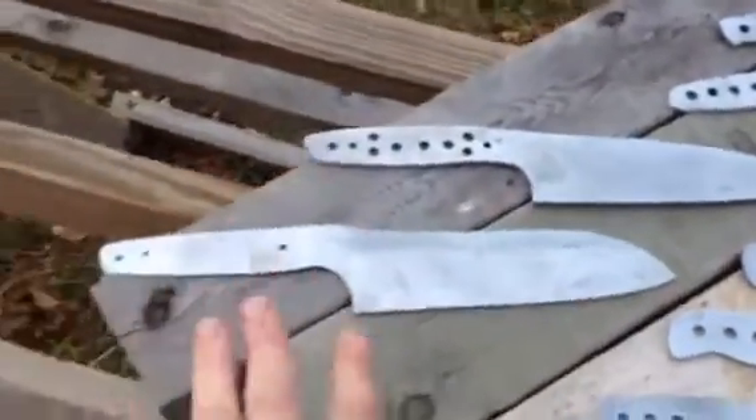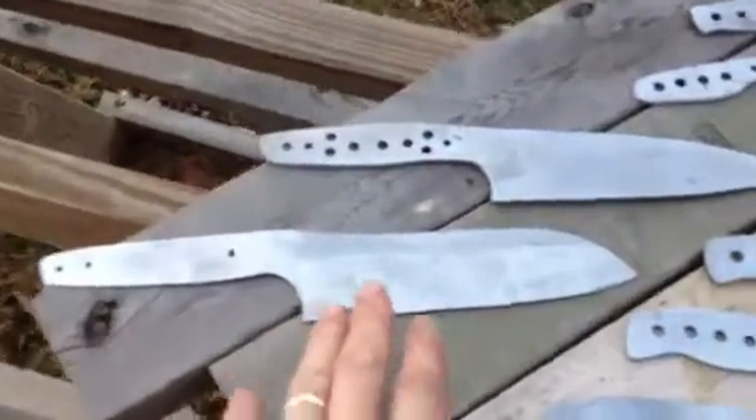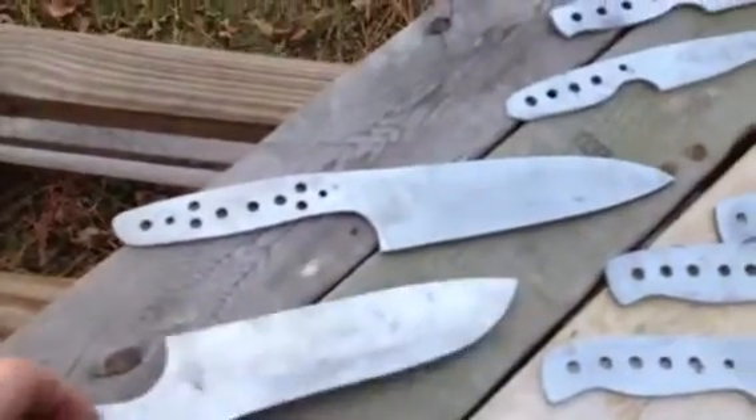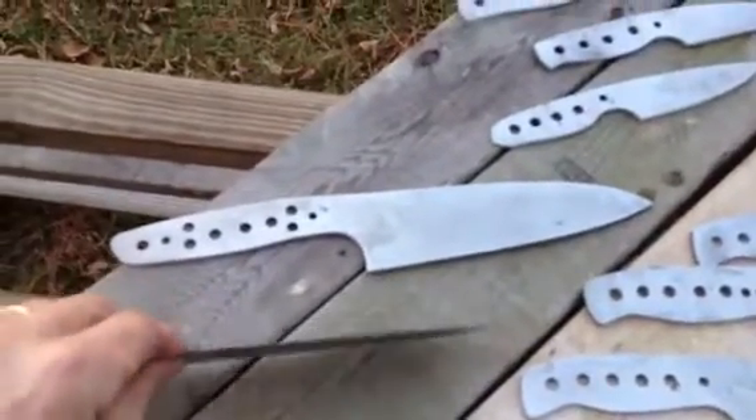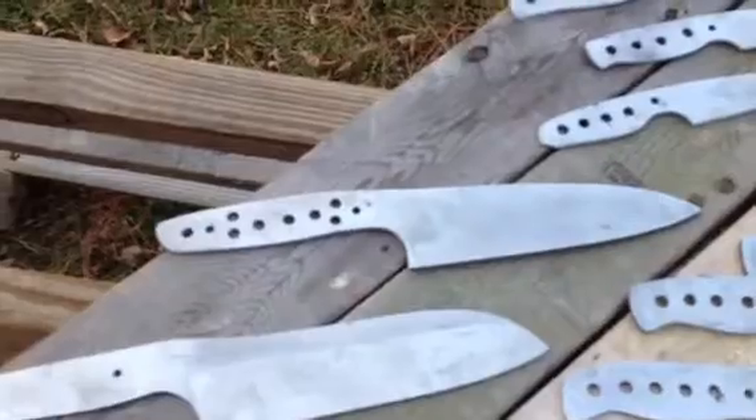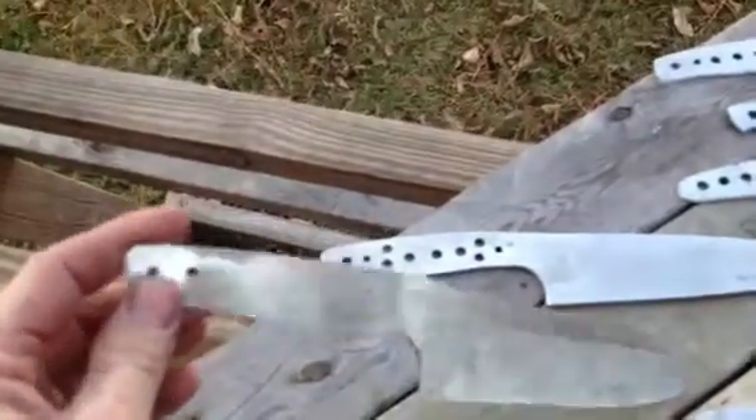He wanted a Sintuko tapered blade. So I've got it pre-ground today. This is a rough pre-ground — it would be a full height when I finish with it. I've just got it ready for heat treat.